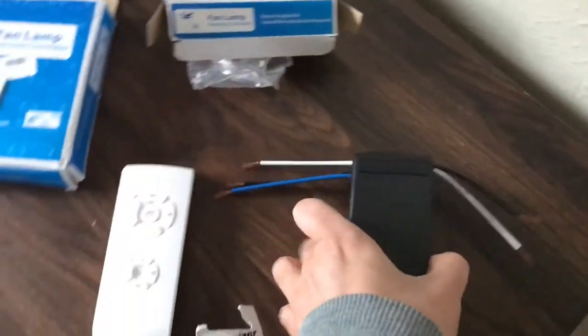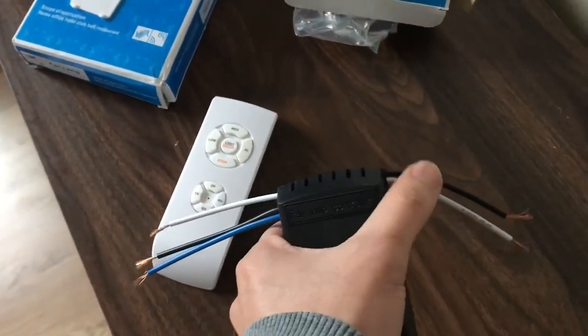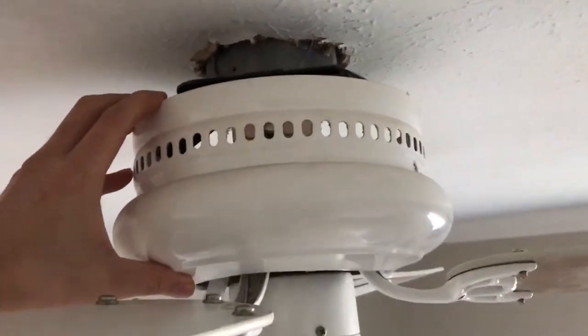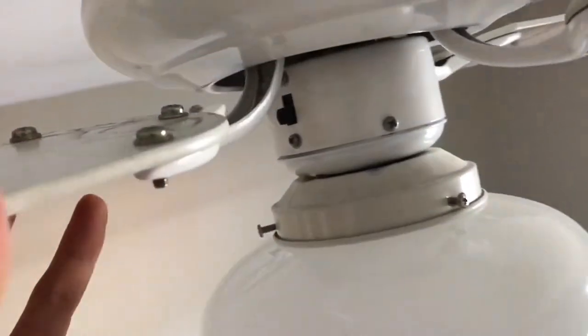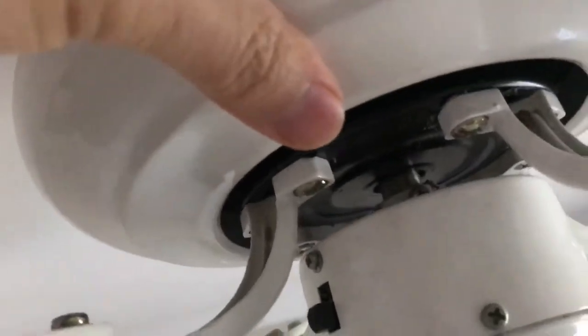So now I'm gonna go up there and connect this to the wires of the ceiling fan. With this type of ceiling fan, first I have to remove the cover. And now I have to remove the wings so that I can be able to get access to the wire in there.